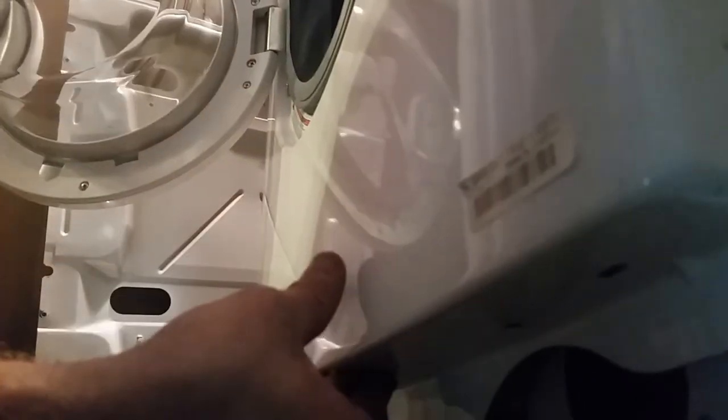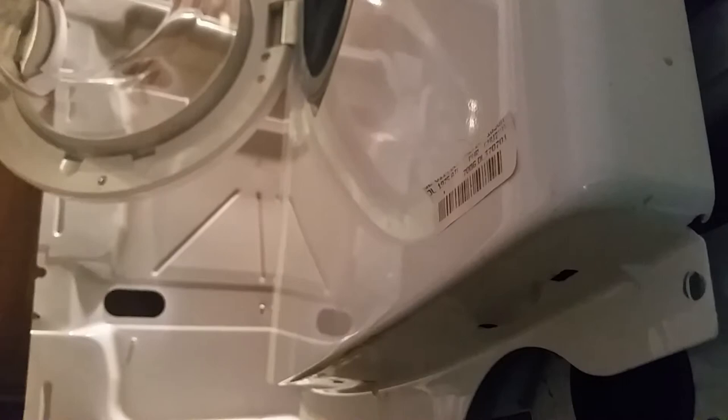A lot of times just clearing the initial cup is enough, but sometimes you do need to go deeper and clear out the bag. On this one, I was able to carefully pull out the front door and shake the bag around to shake out the remaining coins and get it unclogged enough to restore the draining function.